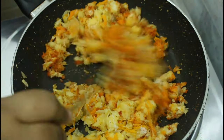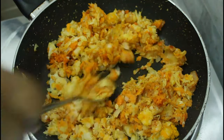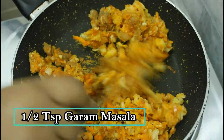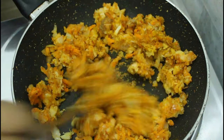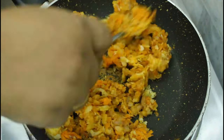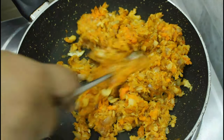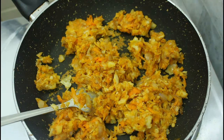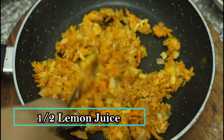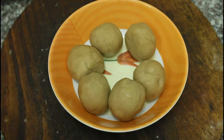We will mix it with the sauce. Make some kind of red sauce and mix it into the stuffing. Let's add half a lemon or lime. Now let's add the stuffing into the filling.